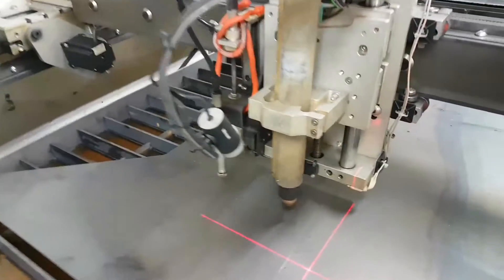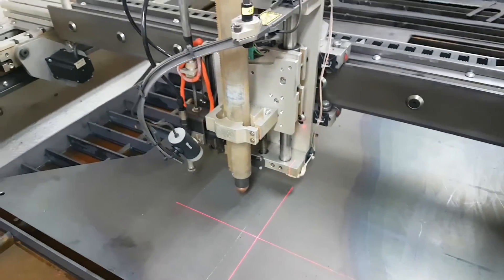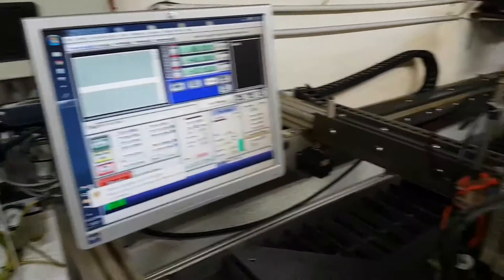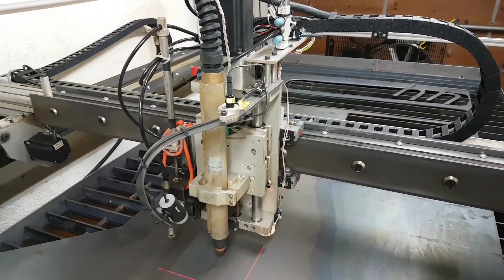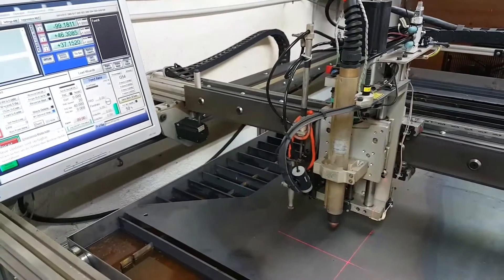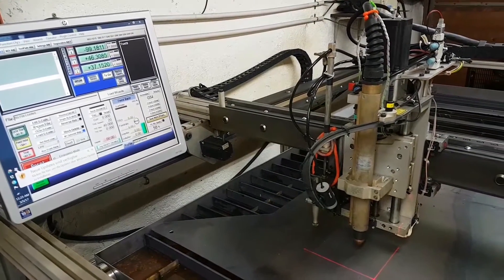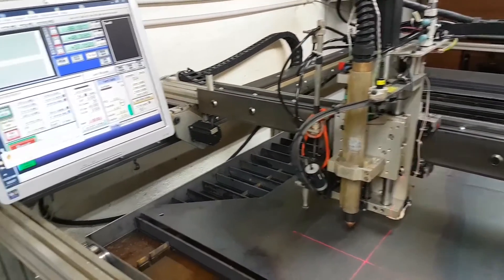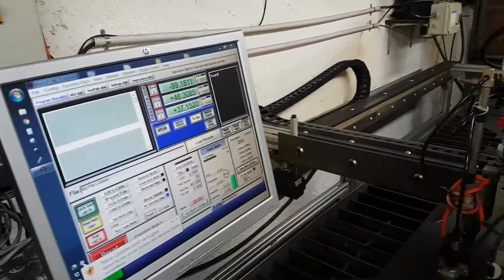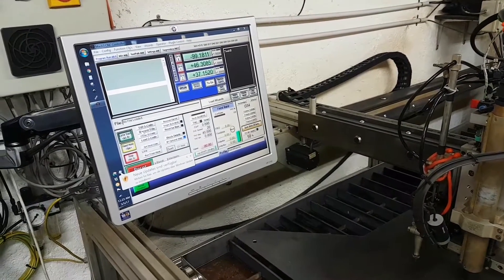I also put a camera on here for the torch head. From my computer upstairs I can connect through remote desktop to this computer and control the machine from upstairs. It's not the most stable connection because I'm just on WiFi, but with an ethernet cable it'd probably work pretty well. I used the camera app rather than the app in Mach 3 just because the picture is a little clearer. You can see it driving around while having the Mach 3 screen open.